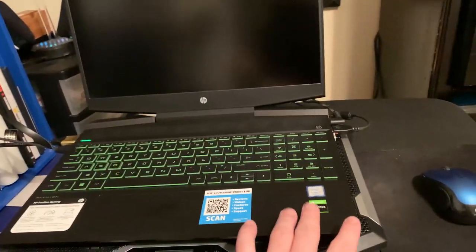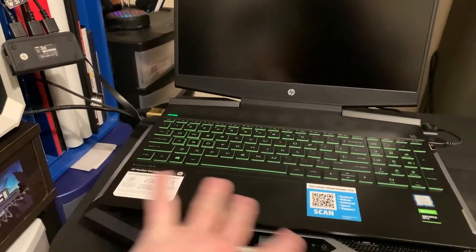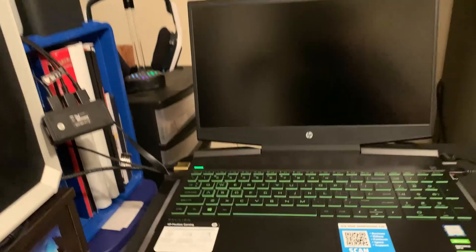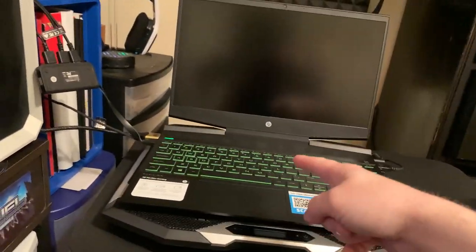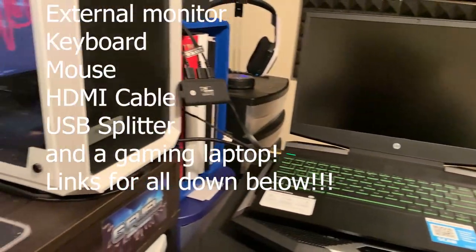As you can see here, we have a bunch of cords plugged into the monitor over here. We are basically turning this gaming laptop into a desktop in that sense. So what you are going to need for this video is an external monitor, external keyboard, external mouse, and you are pretty much good to go.